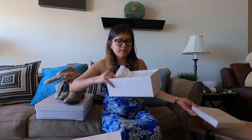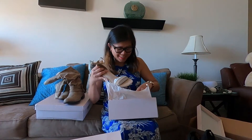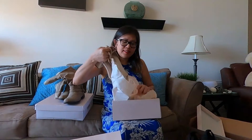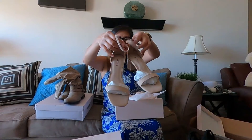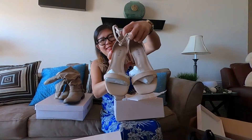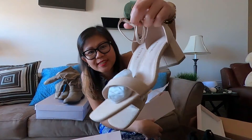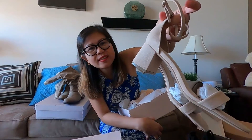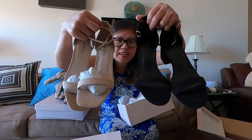Let's see the second box. It's the same strapped sandals, but it's a nude color. Strapped sandals in nude — the same size, the same height of heels. So I ordered two colors of this kind of sandals.